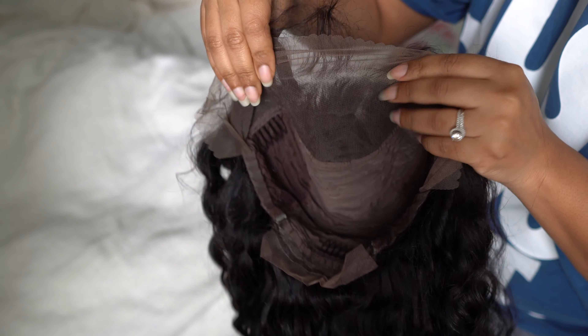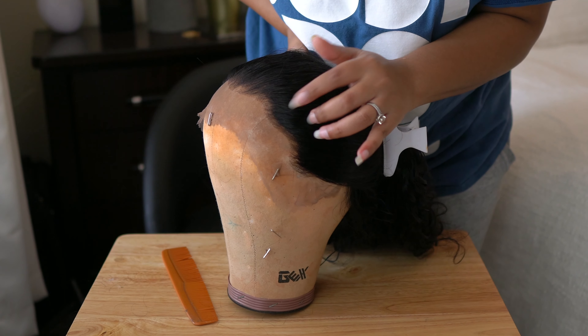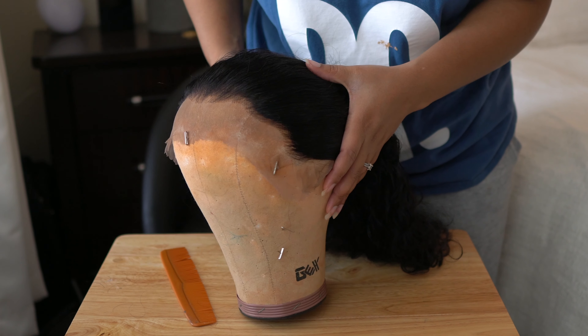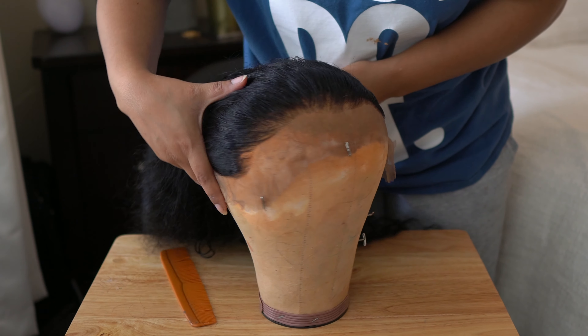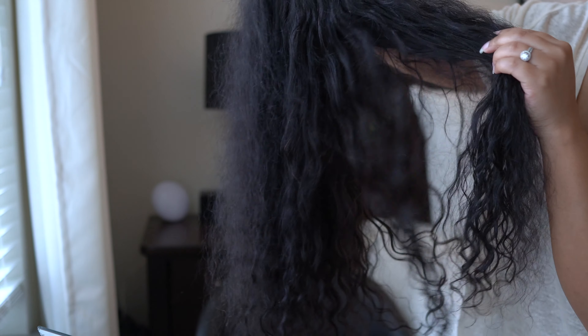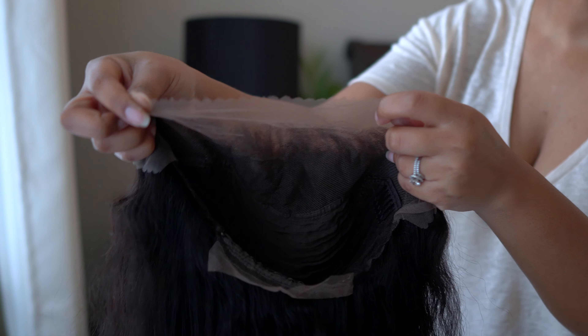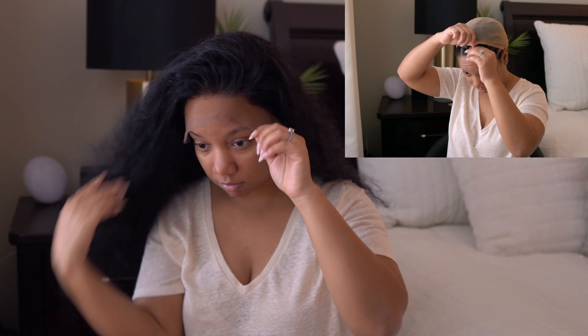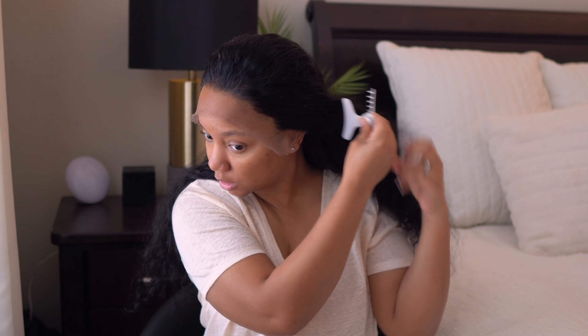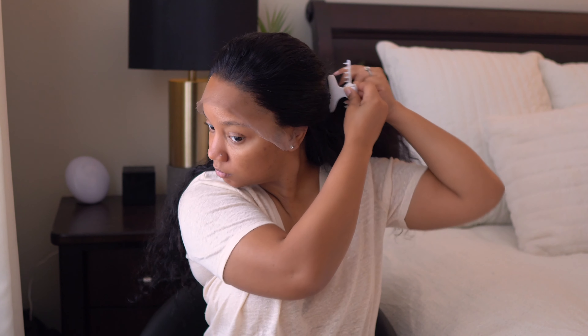Like always it has combs and an adjustable strap in the back. This is how the wig looks not plucked, right in this little section. I'll flip it over to show what I did as far as plucking — it could use a little bit more work. I did bleach the knots but they didn't take as great as I wanted them to.